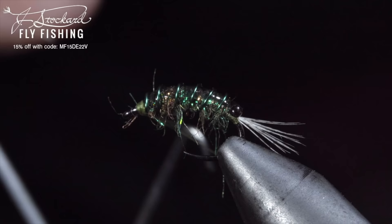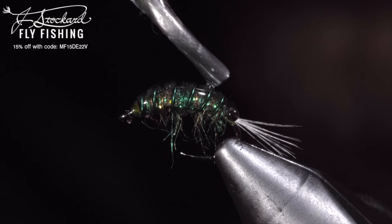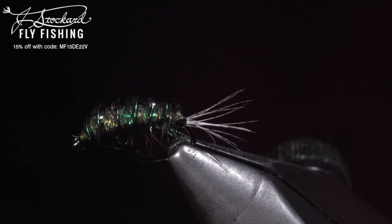And brush out any trapped fibers, adding one more layer of UV resin over the top of our wire. And this is one of my favorite versions of a scud. Jay Stockard has provided a $25 gift card to one lucky winner — for your chance to win, all you have to do is like the video, subscribe, and comment hashtag Jay Stockard in the comments below.